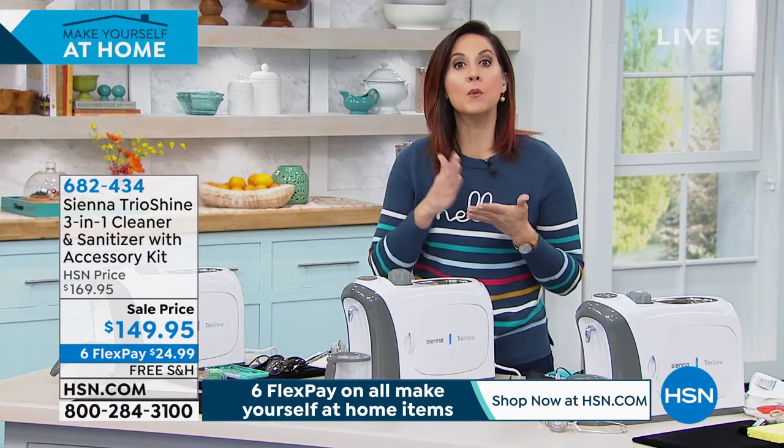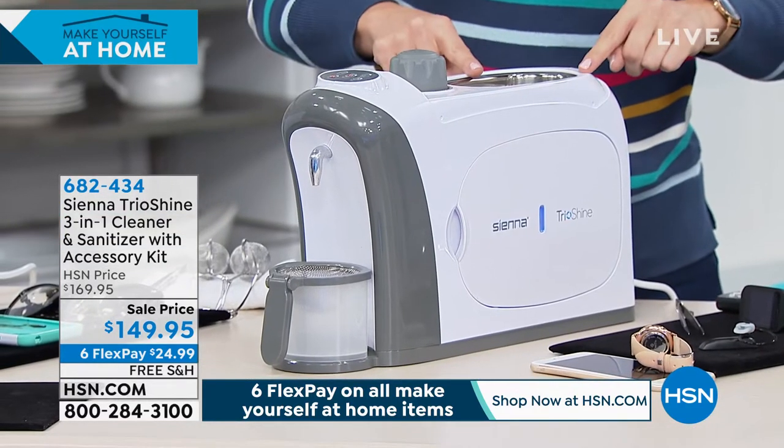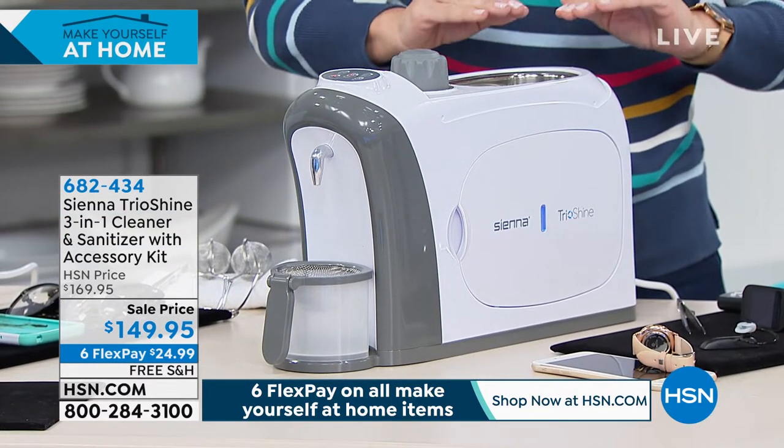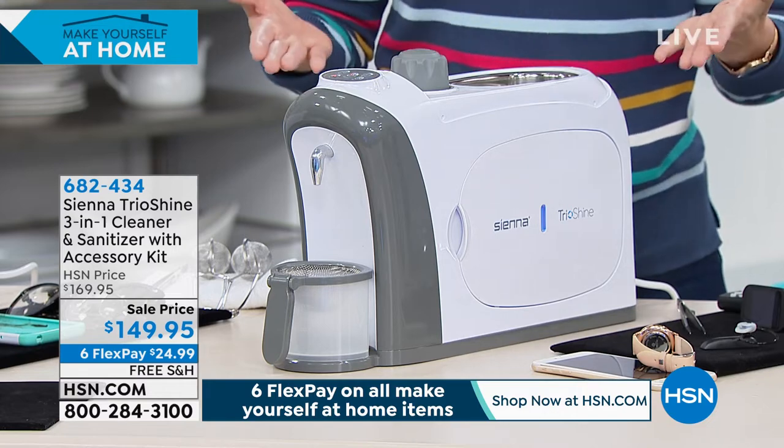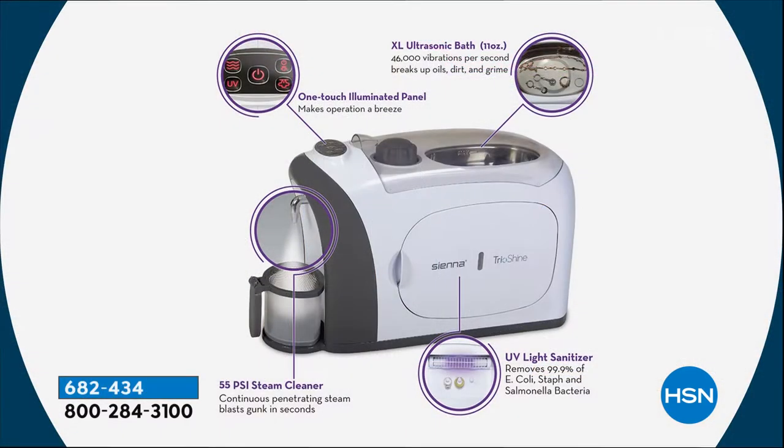Sienna put this together because there was nothing else like it on the market. They wanted to make sure each of the three — the UV cleaner, the steam, and the ultrasonic — are all the exact same quality you'd find in a jewelry store or used by other experts. You've got 55 PSI of steam. You tap it twice for the steam, and one touch for the ultrasonic.